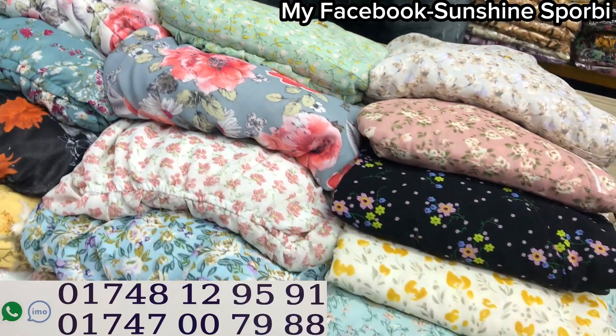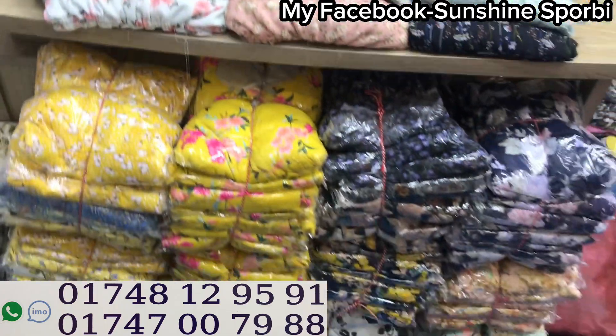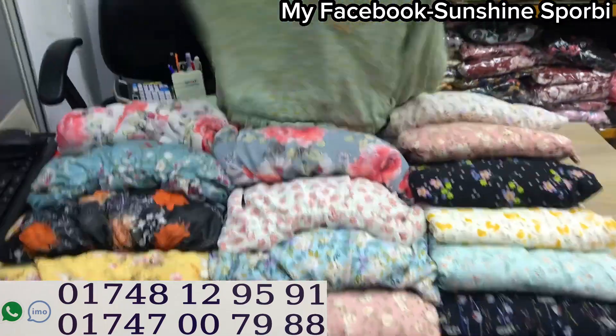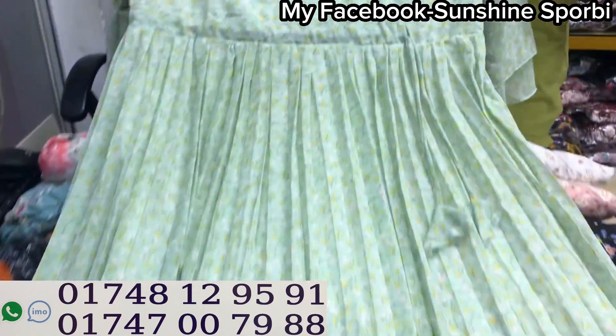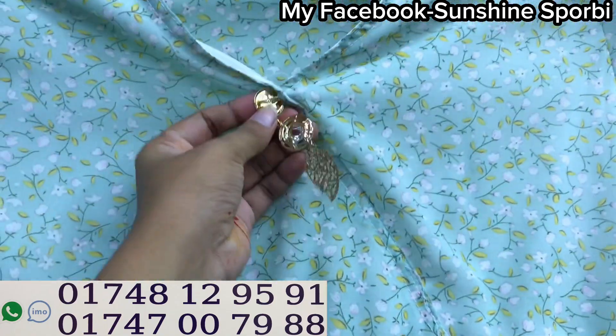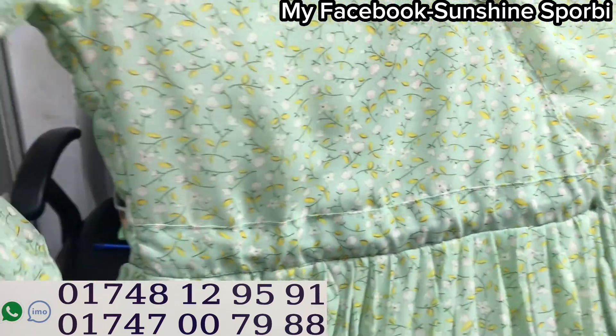Assalamualaikum, welcome back to my channel. I'm going to get a couple of the products shown. You can use the brand new ones and it will be better for you to use your brand new ones.